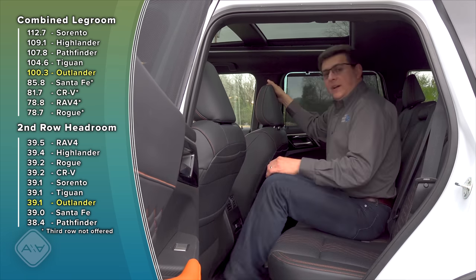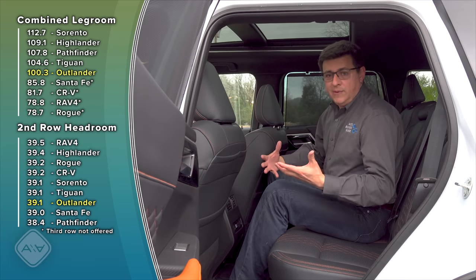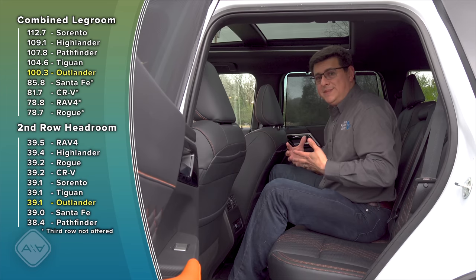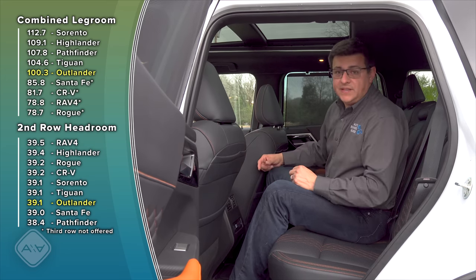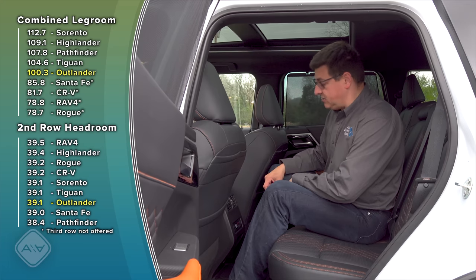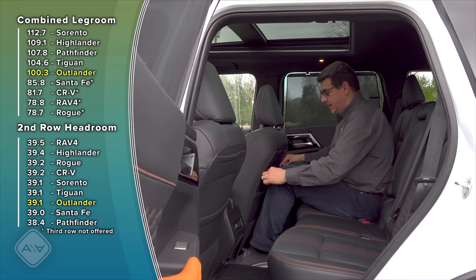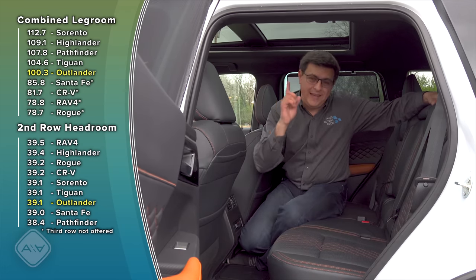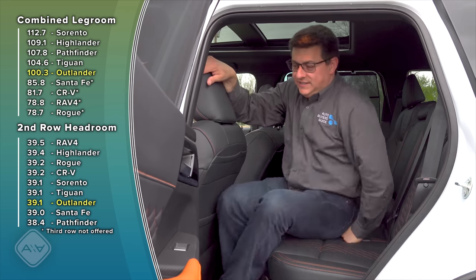Versus the Kia Sorento plug-in hybrid, this Outlander has a seventh seat right here in the middle. This is definitely going to be more practical for families with kids in child seats, especially if you want that child seat in the middle where it's closer to the front or simply safer — the middle is the safest place to put a child seat in a new car. With the front seat all the way back in its tracks, there's still about an inch and a half of leg room.